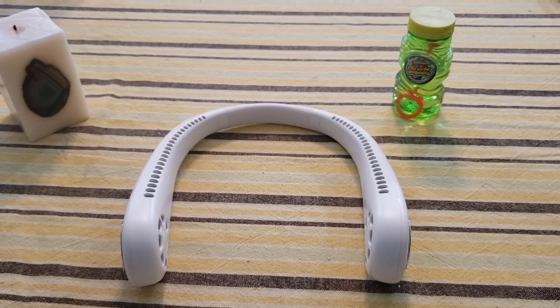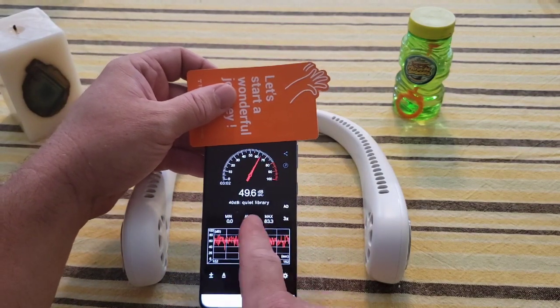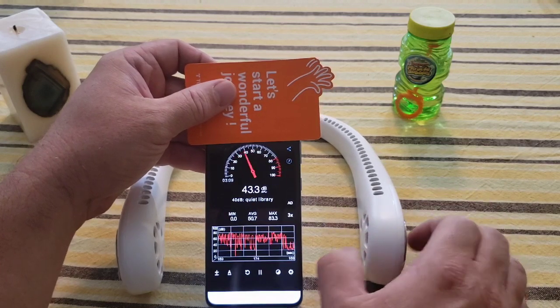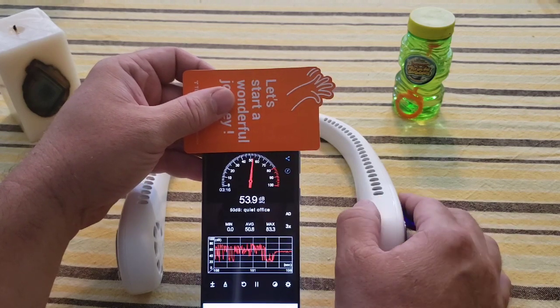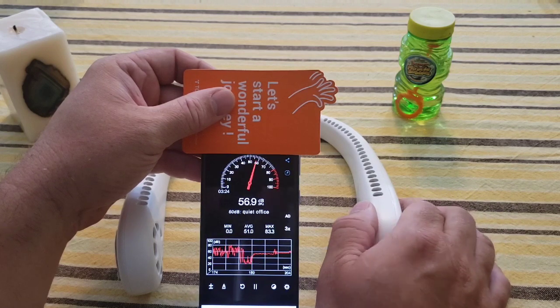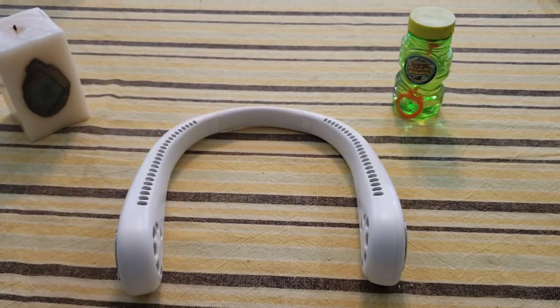Now I want to do a decibel test using my phone. You can see where normal conversation ranges. Then I turn the fan on low, then medium, then high. It's not a very loud fan, but some people are sensitive to sound, so I wanted you to be able to see those levels.